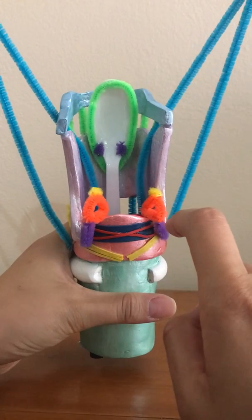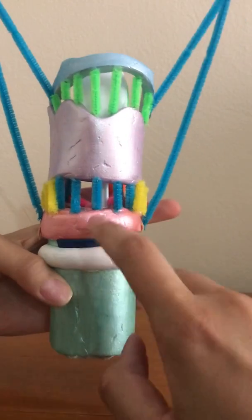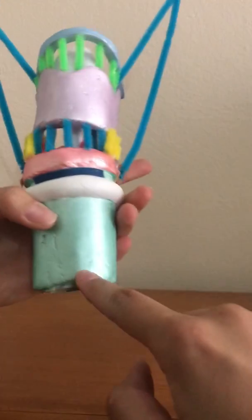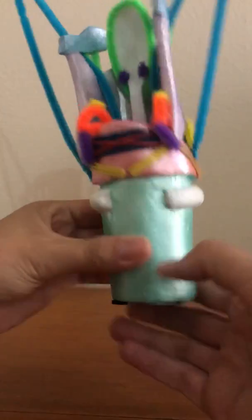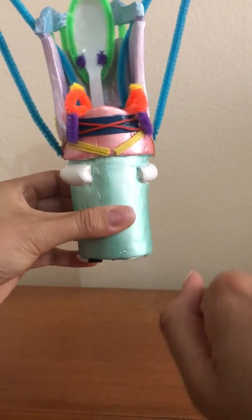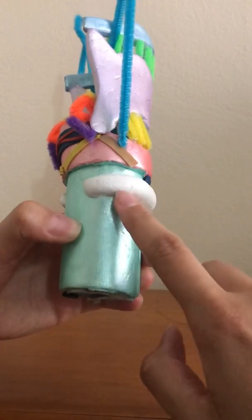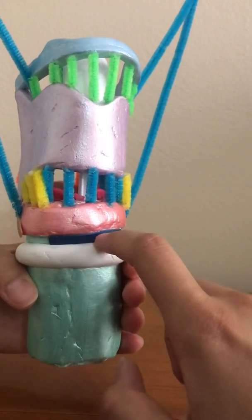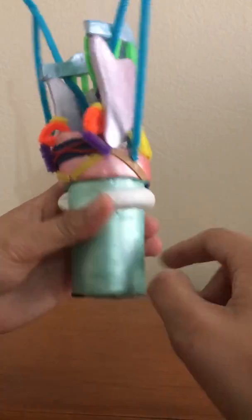The next one is the cricotracheal membrane, which connects the cricoid to the first tracheal ring. The next thing is the trachea, which is the seafoam green color. It is the airway and the pathway to the lungs — down here it leads to the lungs, alveolar sacs, and so on. The first tracheal ring is the connection point for the cricotracheal membrane and helps support the trachea along with its other rings.